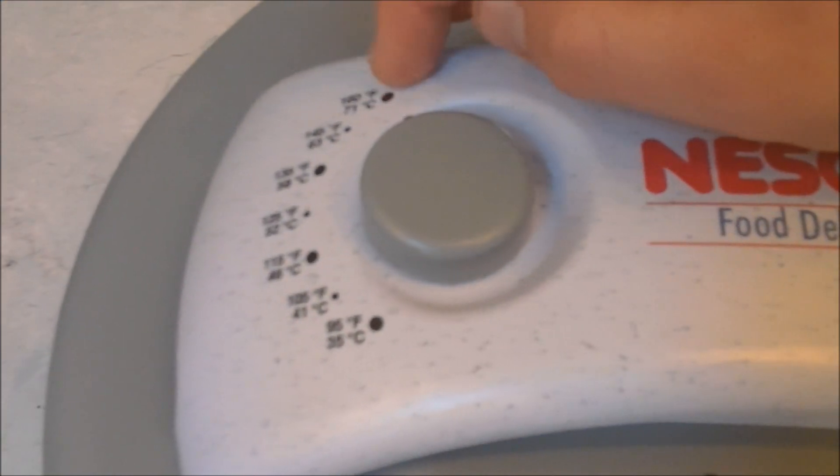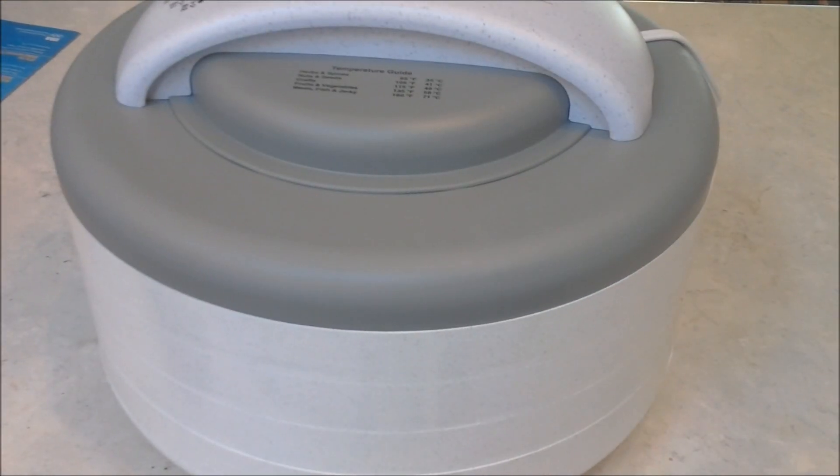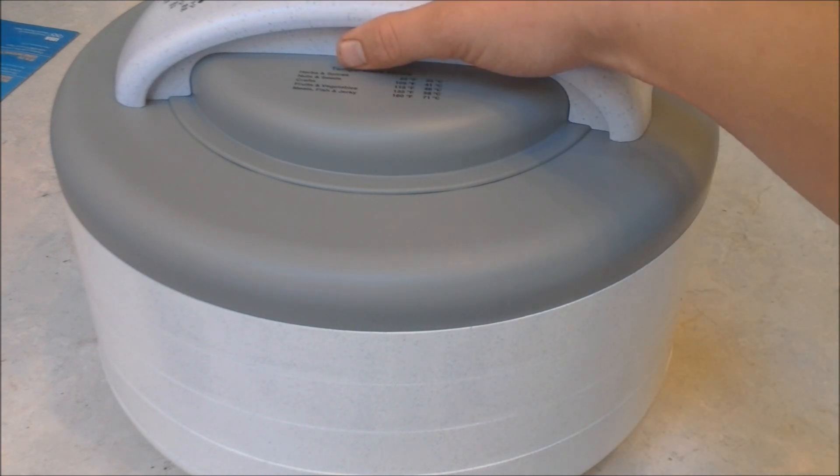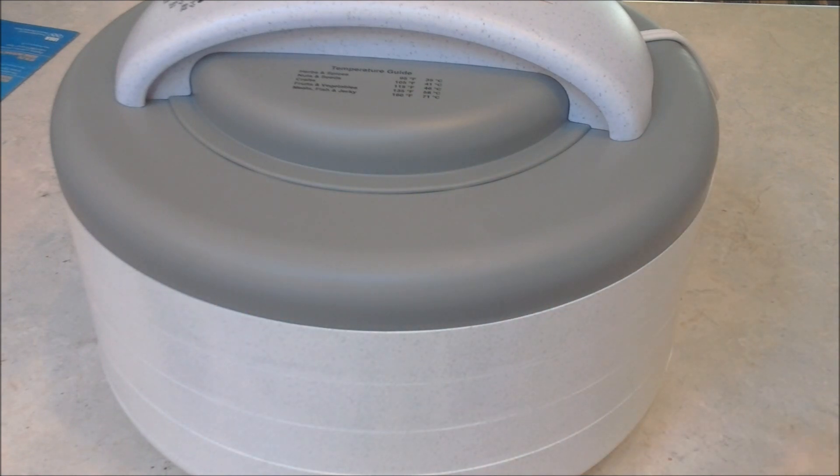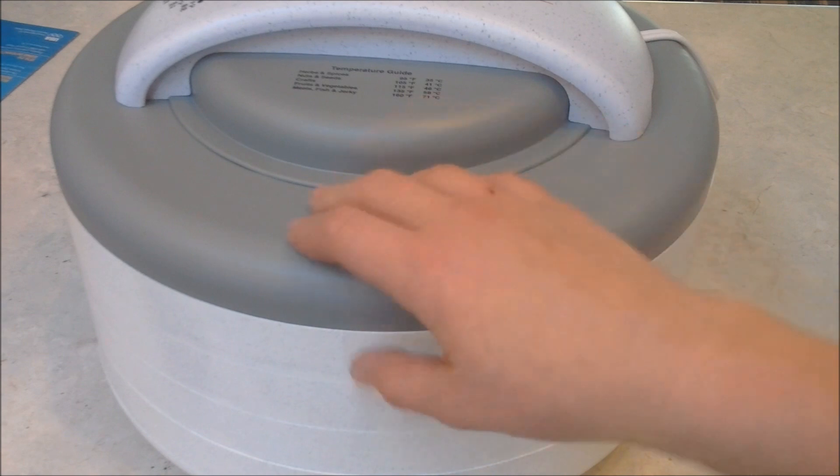It has different settings. For meat, I'm doing 160 degrees, and it'll probably take about seven hours to dehydrate. You can check it periodically — just don't check it too often so the heat stays inside. Thanks for watching, and I'll do another video once it's all done.